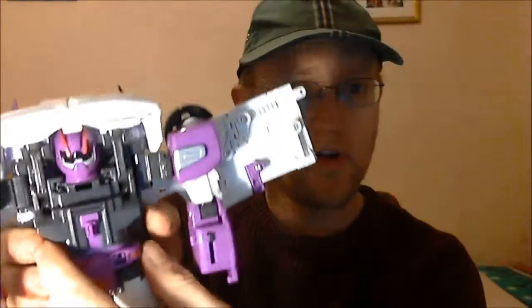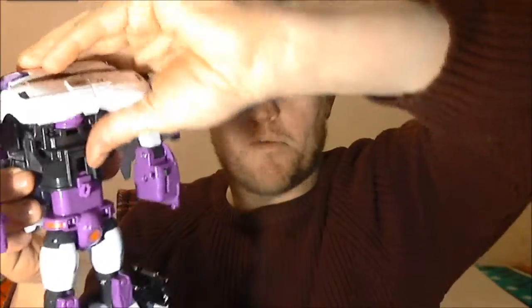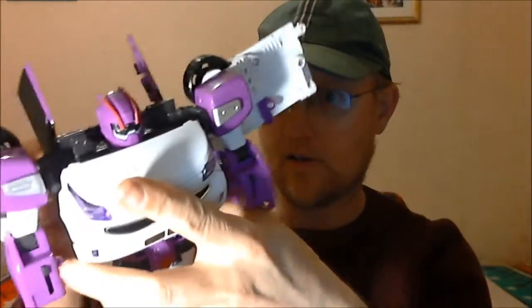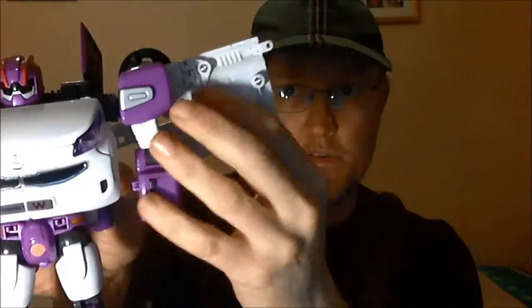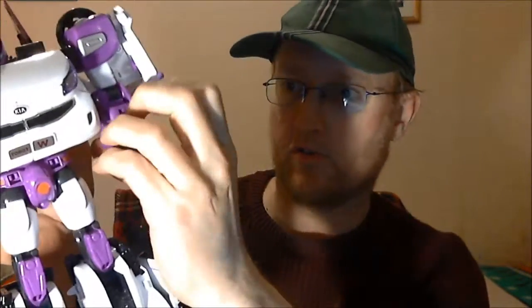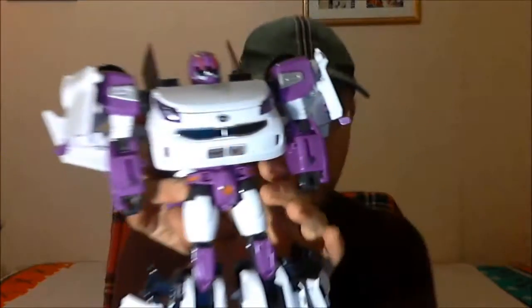Getting back to the front: pull the waist down, unclip the bonnet, fold it forward and clip it in. Then the arms - fold these bits round and pull out the fist from these sliders, and there he is!